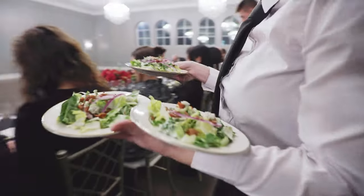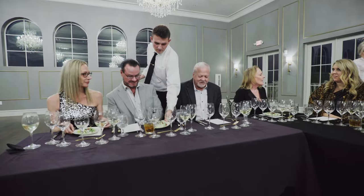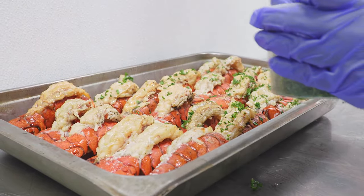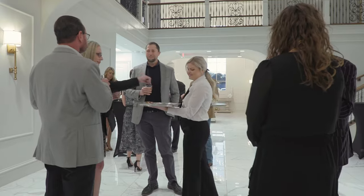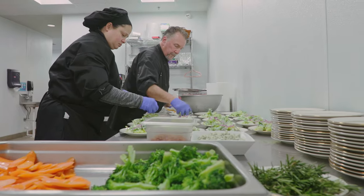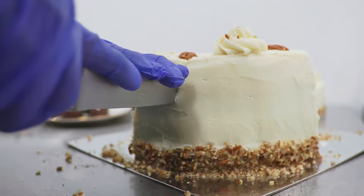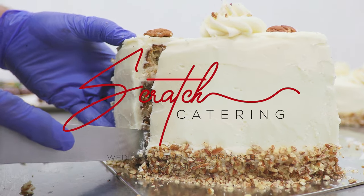From the most casual get-togethers to the grandest affairs, Scratch Catering has mastered the art of catering in Dallas-Fort Worth. It's not just our food, but our personal touch and exceptional service that sets us apart. Trust Scratch Catering to make every event memorable.